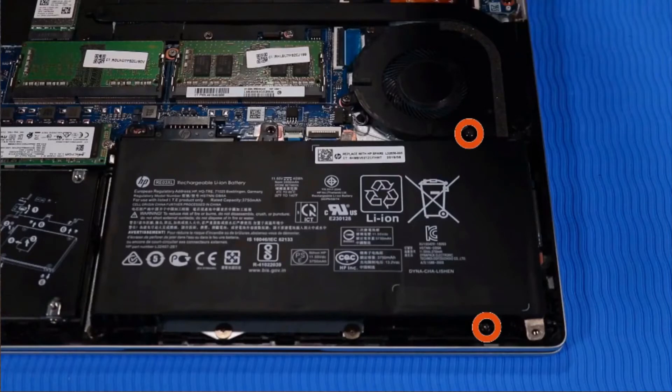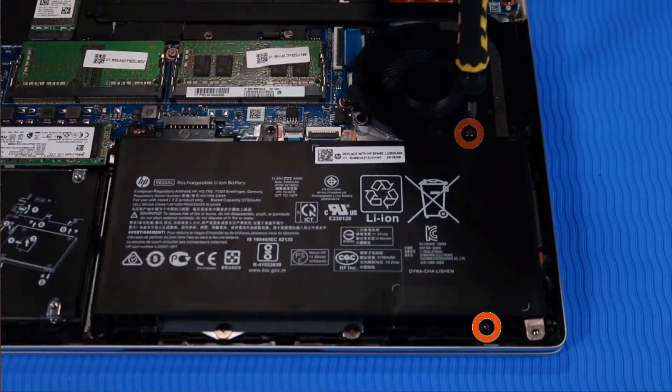Removal. Remove the two P1 Phillips-head screws that secure the battery to the top cover.